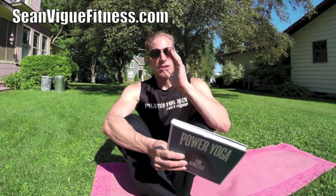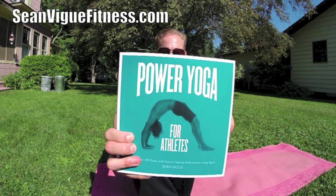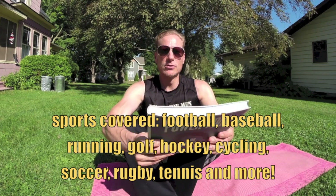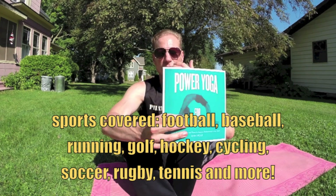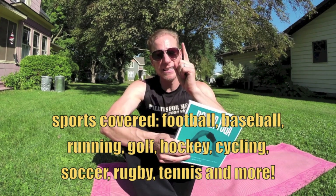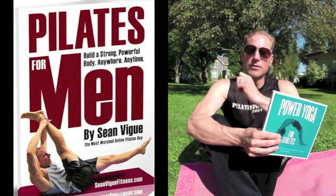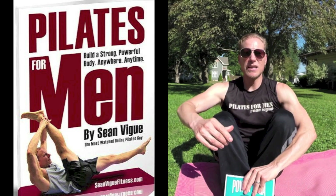If you want to really continue your advanced sports athletic studies, I highly recommend the book Power Yoga for Athletes by yours truly, Sean Veig. Available from Fairwinds Press wherever books are sold — over 100 poses, training long for every sport. It is the total on-the-go training manual. And get my new Pilates e-book, Pilates for Men, at seanveigfitness.com.